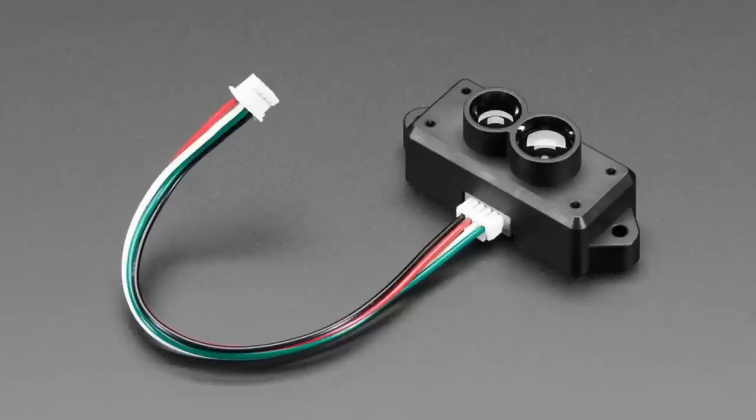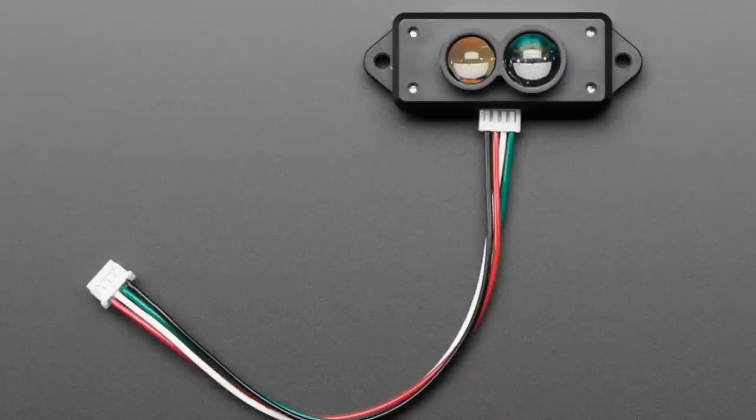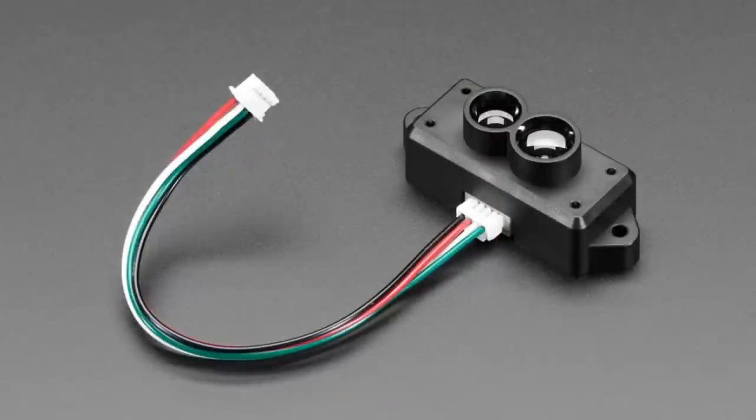Next, we have the TF Mini. This is called a micro LiDAR, but it's not — it's a time-of-flight sensor. It comes in a very nice case, and it has UART output. That's kind of unique in that not a lot of sensors have UART output, and it can be very handy because you can plug it into a computer with a USB serial port adapter.